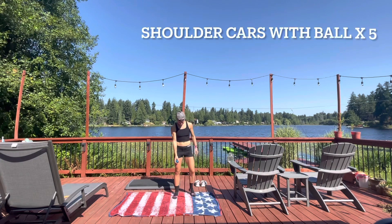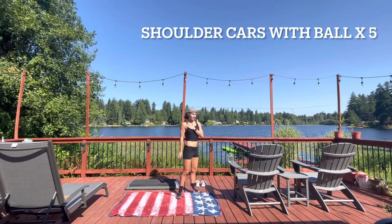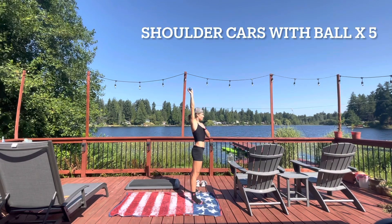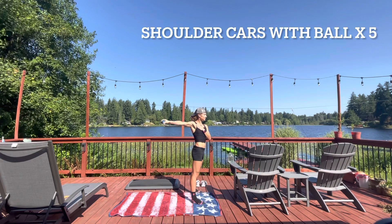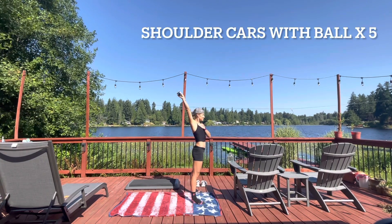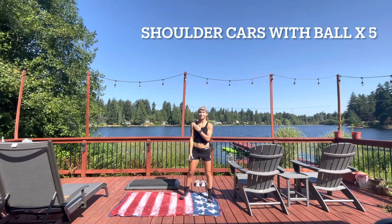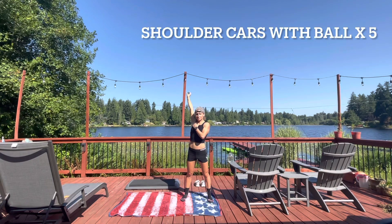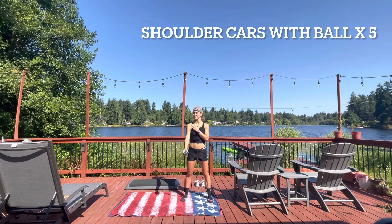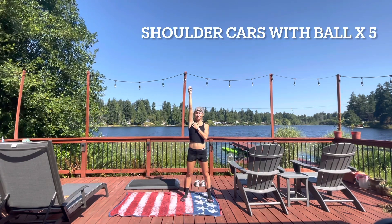Wipe off the ball and we're going to move on to shoulder CARs. Grab the ball, stand comfortably, place one hand on the shoulder you're working, lift the ball up overhead, rotating back, then slowly come back the way you came, rotating at the top. CAR stands for controlled articular rotation — we want to control our movement and rotation through the shoulder joint, improving mobility and control. Like the hip, it's a ball and socket joint, so if you're a swimmer or do any sport involving shoulder rotation, this is a really great drill to improve your range of motion and power. I recommend doing these every day.